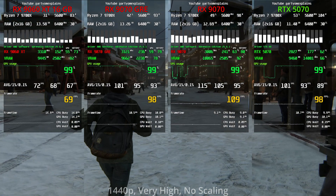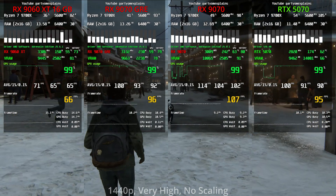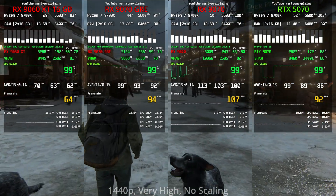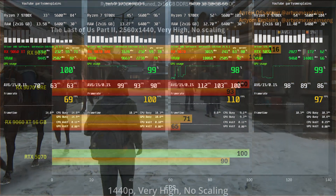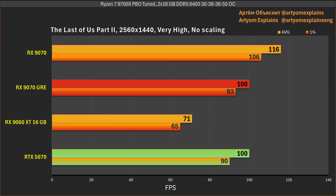In The Last of Us Part II at 1440p, the FPS is essentially identical between the two cards. Both show absolutely the same result, with the GRE winning slightly only in 1% lows — it's interesting how the picture changed when resolution was raised.